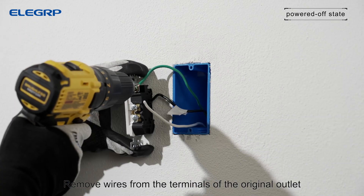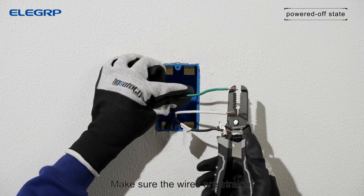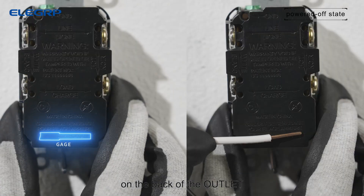Remove wires from the terminals of the original outlet. Make sure the wires are straight and stripped according to the strip gauge on the back of the outlet.